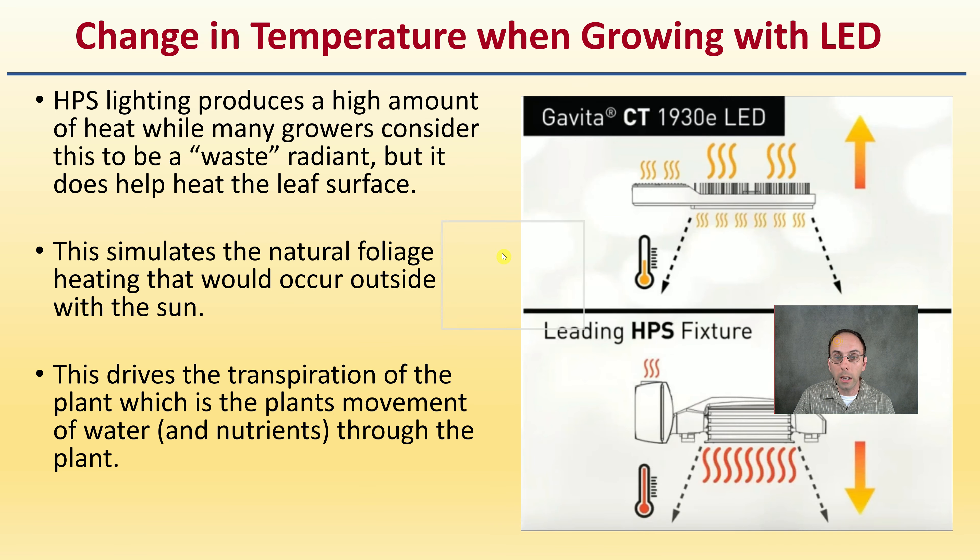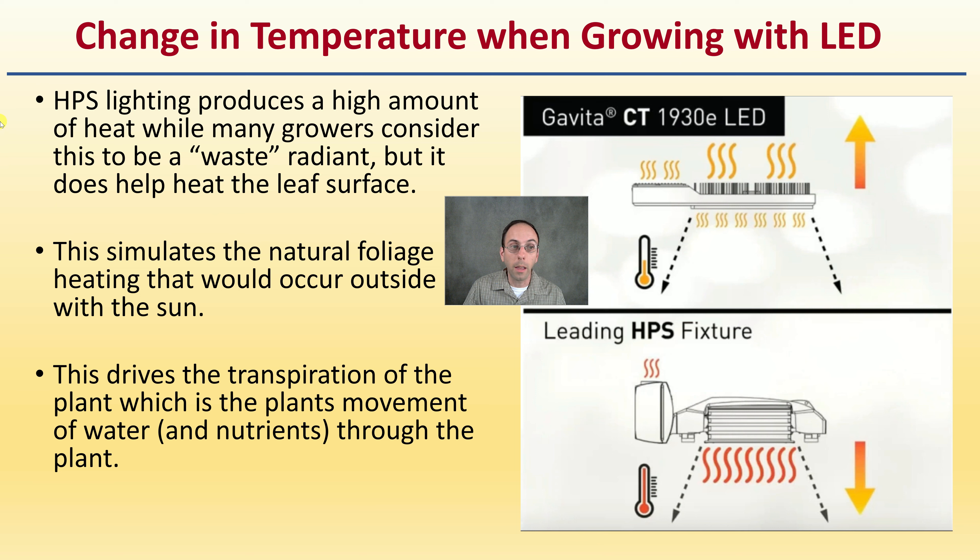When growing with LED lights, the change in temperature is important. HPS lights produce heat in high amounts — it's considered radiant heat and a waste, but it does help heat the leaf surface. It stimulates natural foliage heating, which mimics the environment plants are accustomed to outside in the sun. This drives transpiration — the plant's movement of water and nutrients through the plant. LED lights still give off some heat, but high-pressure sodiums definitely heat that leaf surface a lot more.